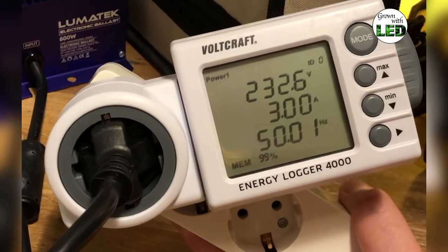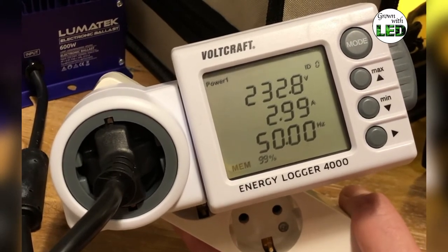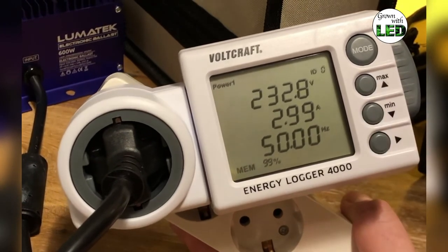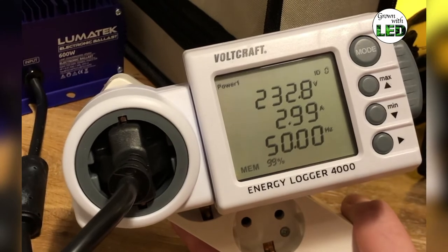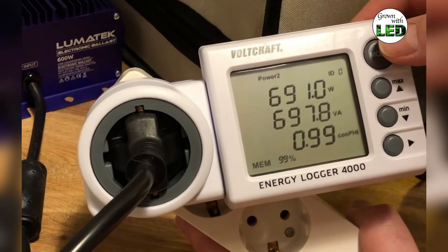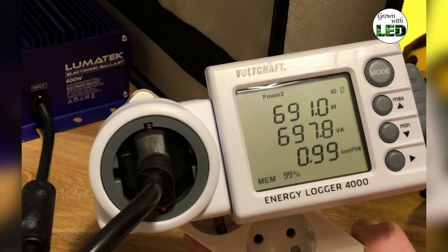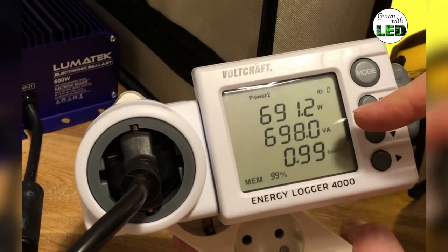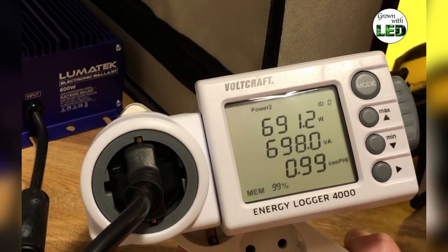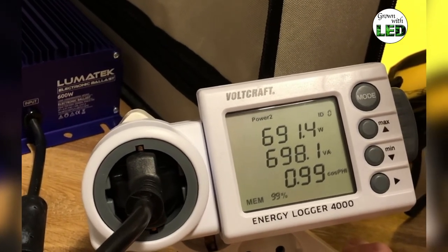At this moment the Voltcraft Energy Logger 4000 shows an energy consumption of 232.8 volts at a current of 3 amps. This is now at the superlumen setting, which means 660 watts in our Lumatech demo ballast. Going one further, we see it draws 691 watts, which is also 698 volt-amperes at a power factor of 0.99. This is the power consumption for the superlumen setting from the Lumatech ballast.